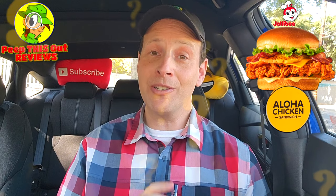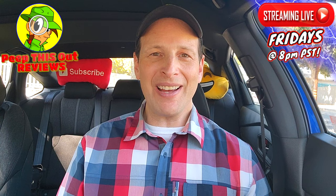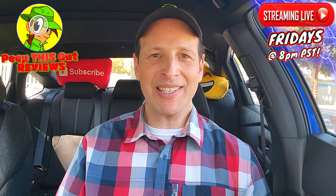Drop those comments down below — what did you think of the appearance of the Aloha Chicken Sandwich at Jollibee? If you've tried it along with the bacon and cheese version, which is your personal favorite? Let me know down below. With that, this is Ian K closing out another high-quality foodie feature here on Peep This Out Reviews, bringing you brand new content every single week — stay frosty.